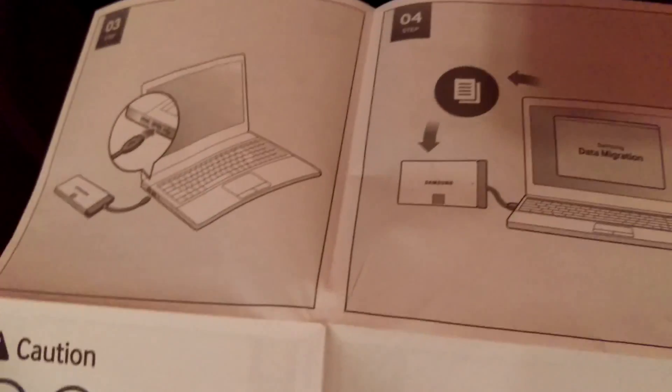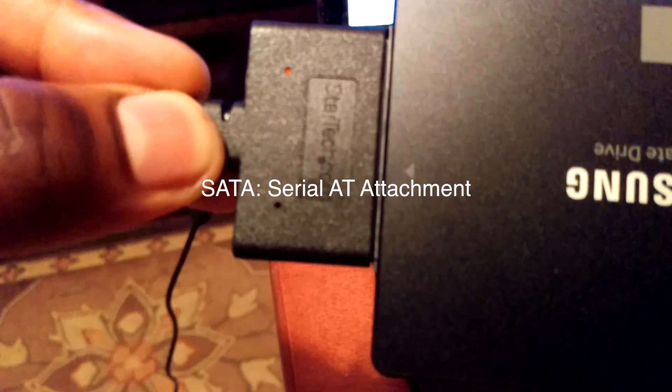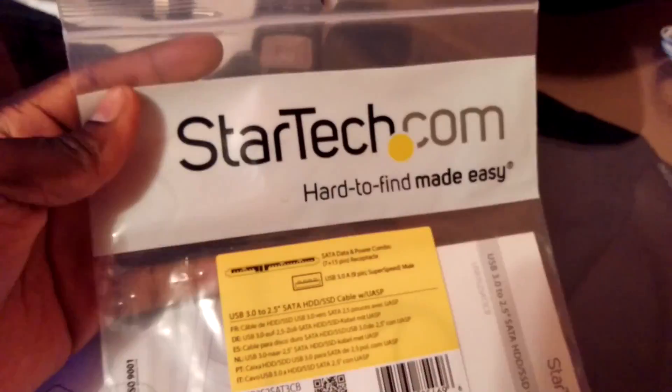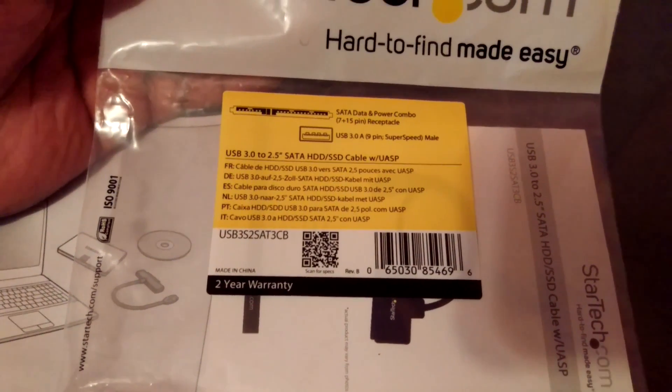The only thing that's a bit of an issue is the actual transfer itself, which you will need one of these to do. This is a SATA cable. I picked this one up off Amazon for, I think, like six or seven dollars — it definitely wasn't very expensive.